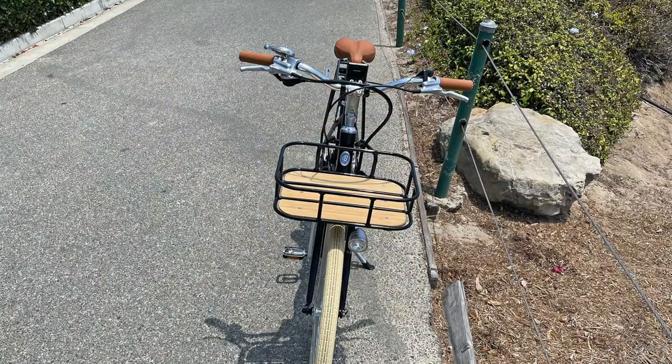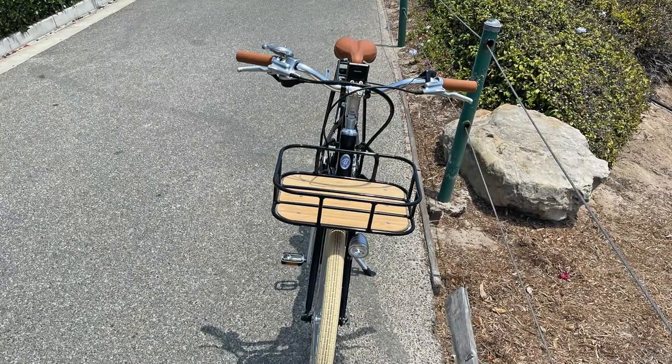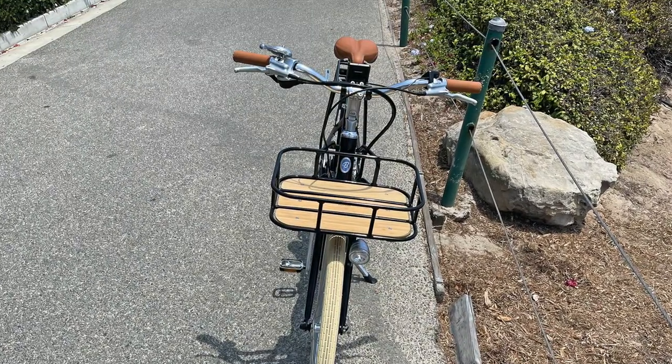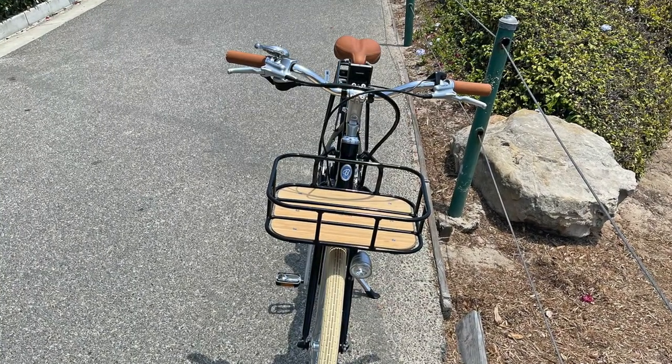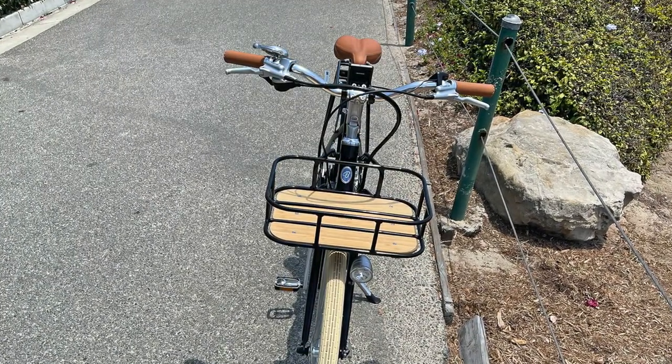This is a bike that at first glance I thought, okay, it's just kind of a classic looking city bike with a Bafang motor. What's special about it? And then when we started to look, we found a lot of things. So tell me about the headset area — there are some cool features.